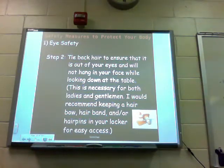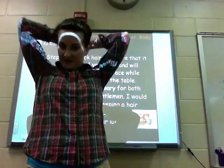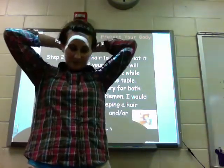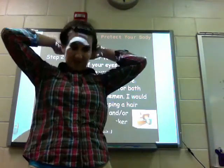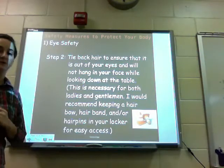Now we need to deal with hair. Before we begin a lab, we need to tie back the hair to ensure that it's out of your eyes and will not hang down on your face while you're looking down at the table. This is necessary for ladies and gentlemen. I would recommend that you keep a hair bow, a hair band, or hair pins in your locker for easy access for labs. Me and Ms. Gold pull our hair back for labs too. Remember, you don't have to keep it like this throughout the rest of the day — all you need it for is science class.